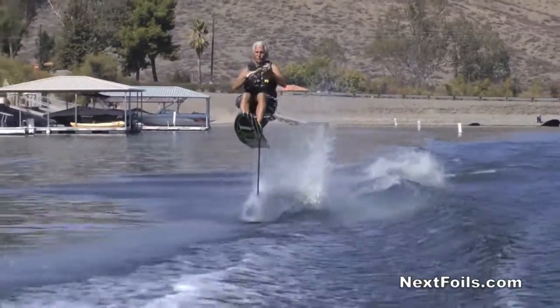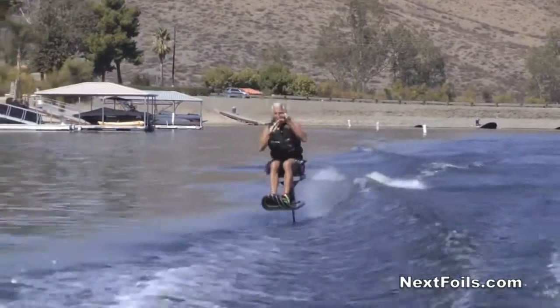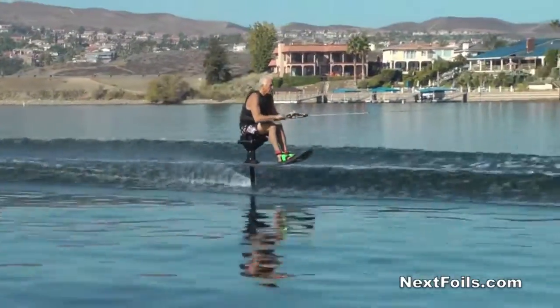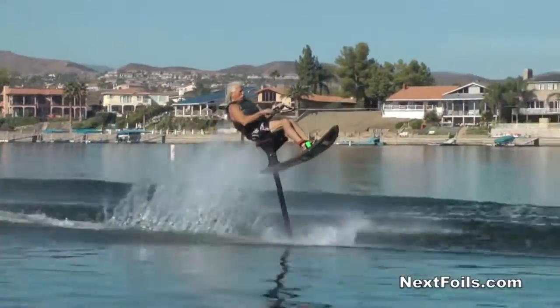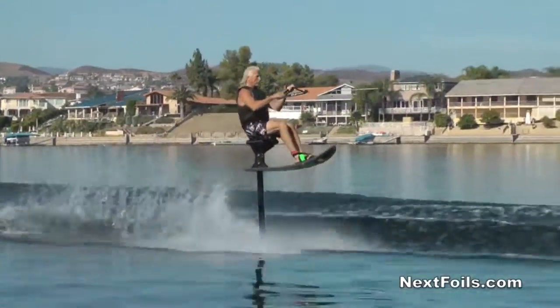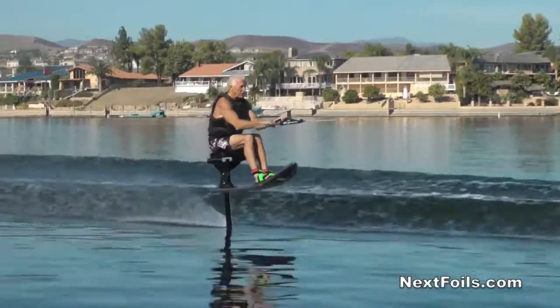I like to do it out in the flats. It's too rough behind the wake of the boat, and if you go way out to the side it's going to want to pull you in towards the wake. So I do it just right out alongside the wake, maybe five to ten feet, and get nice smooth water.